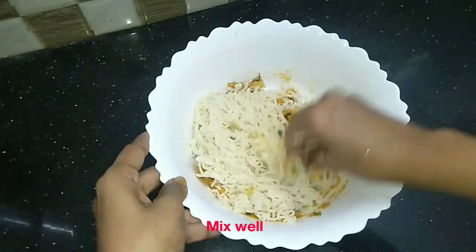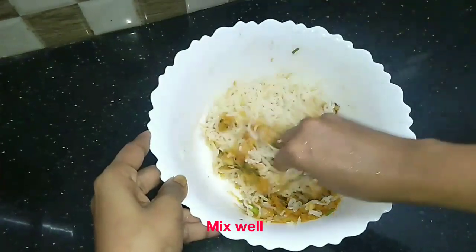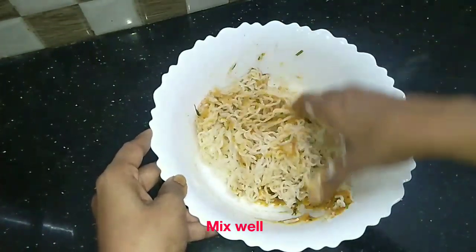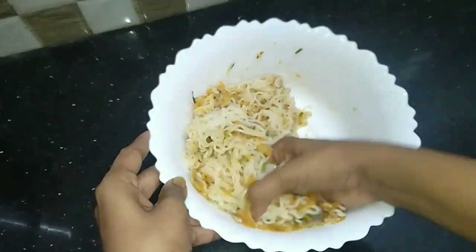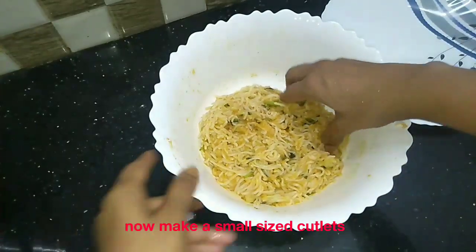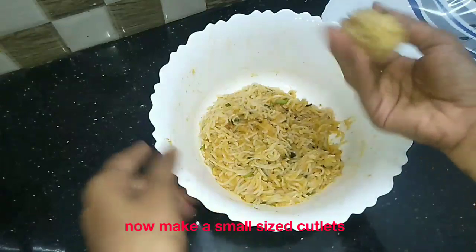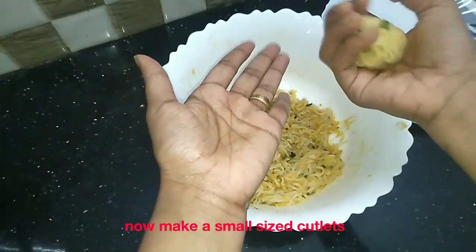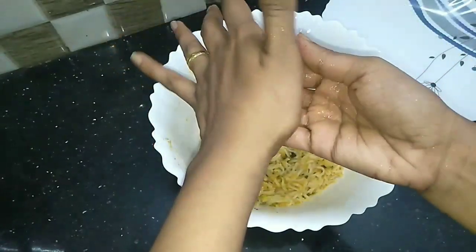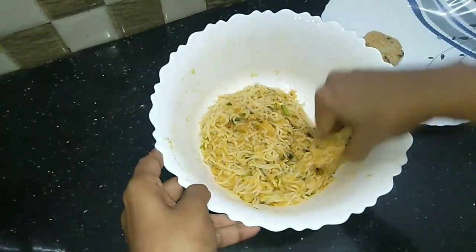We are making a dough. We are able to do a simple dough with a bowl, putting it into a small bowl shape.